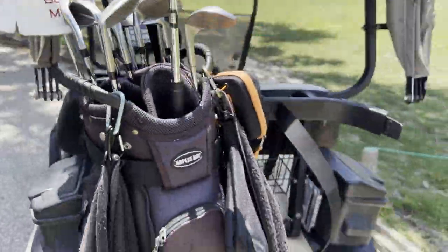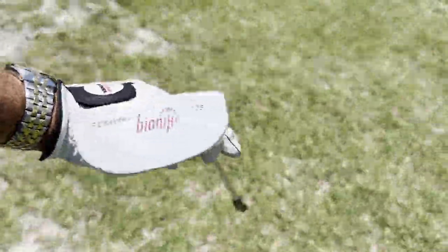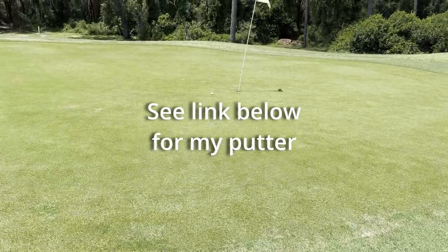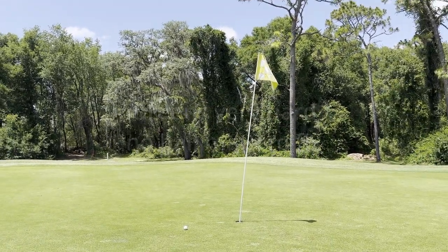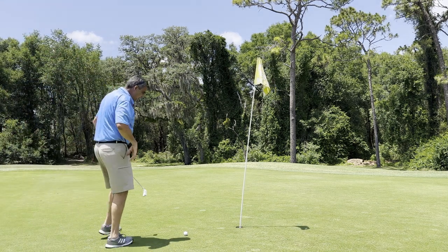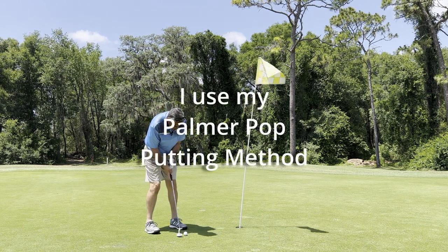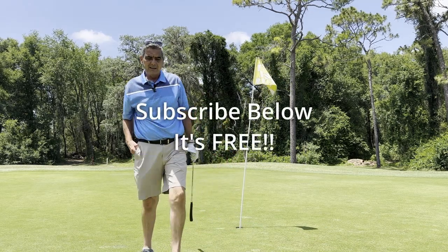I grab my putter — my lovely Bionic RL Series 105 that I got from Amazon for dirt cheap. Yes, that shot turned out very nice, I'm very pleased with that. The specialty shot helped me come into this thing from a very short distance, and I just popped it in for a birdie. There you have it — on to the next hole.